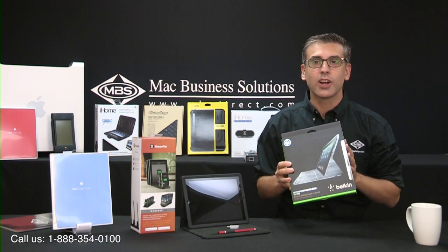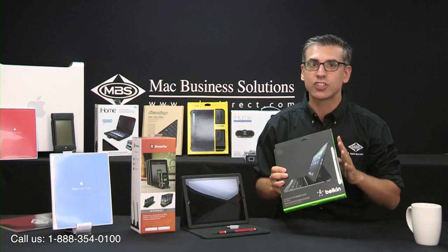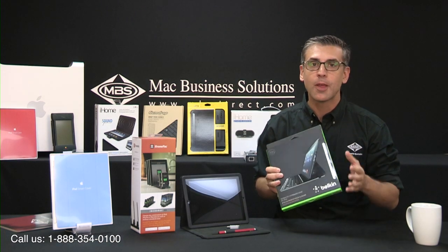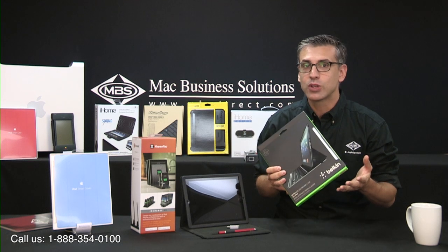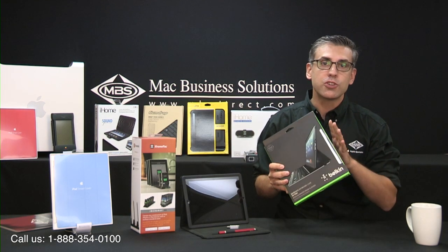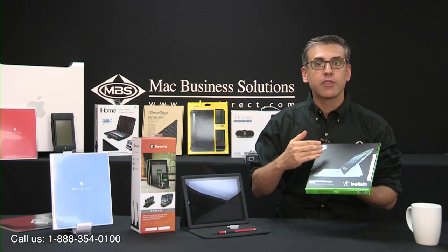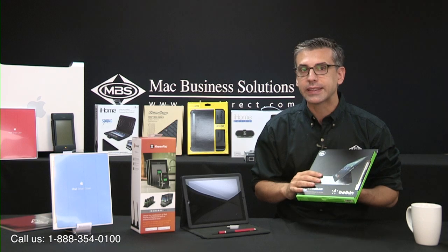It is also smart enough to turn on and off when needed, eliminating the need for a power switch, which is extremely convenient especially for those of you that have left your case on while traveling only to pull it out later and find out that it is dead and you can't use it. This unit features a rechargeable battery and is available in black and silver, and is available for the iPad 2, 3, and 4, but not the iPad mini.